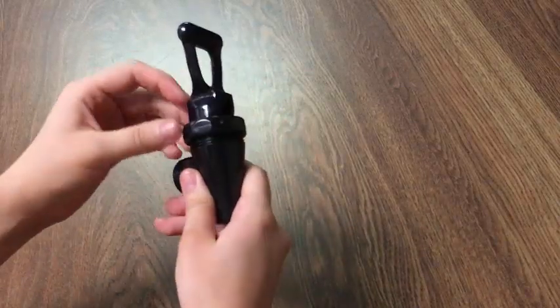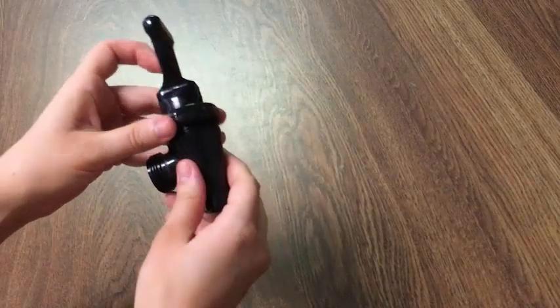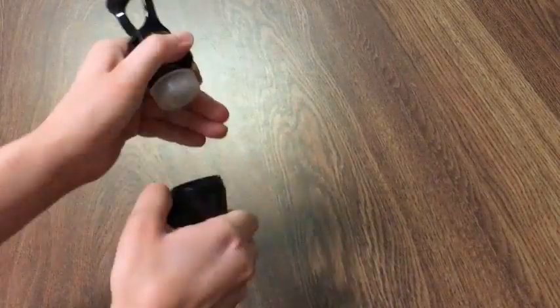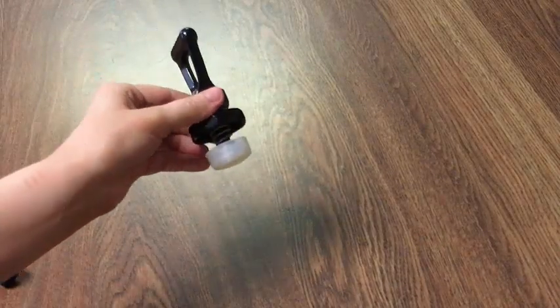Once you've finished unscrewing, you'll notice that the upper assembly still clings to the body because of the seat cup in the middle. Simply pull out and we've now detached our upper assembly.